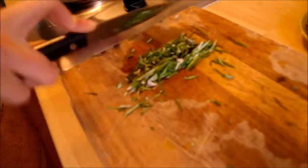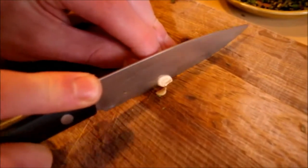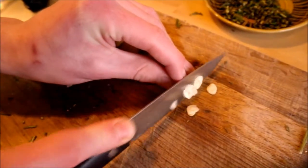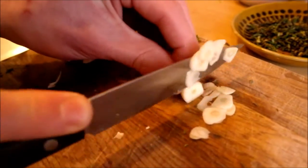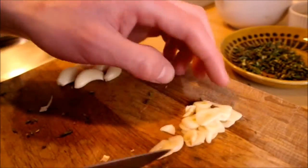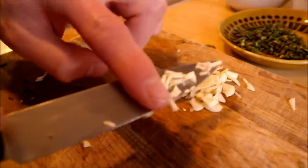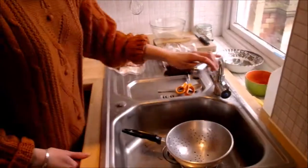Now chop the garlic. Aim to slice it as thinly as possible, then push the pieces together and cut into smaller pieces. Once you have done this, place the herbs and garlic to the side.